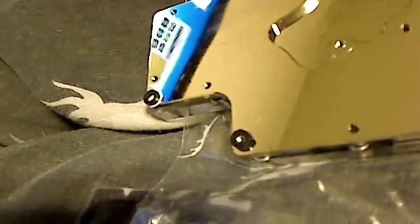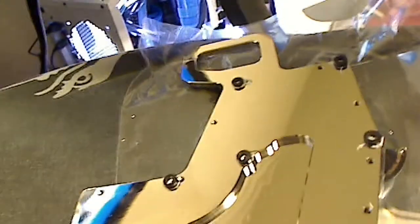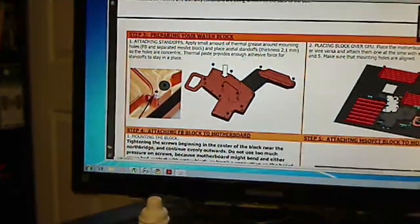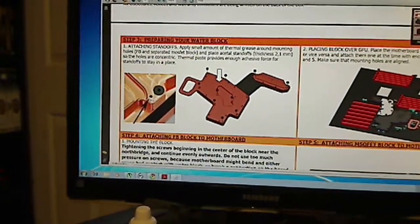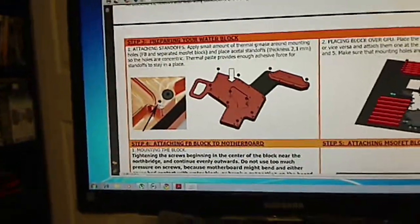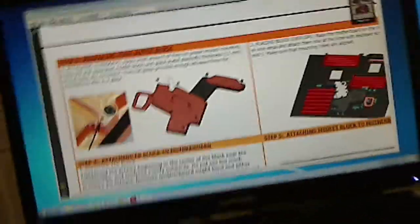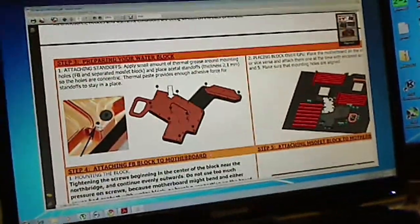So what we have to do is put the standoffs on the block itself. As you can see, it's really shiny. You want to try not to touch it with your fingers. What you have to do is line up the little pieces here. One of the guides says to prepare your water block using thermal paste. You can find this from their website, you can look it up on the actual product info — it says installation manual — and the manual will allow you to scroll up and down in a PDF format and look at what you're doing.